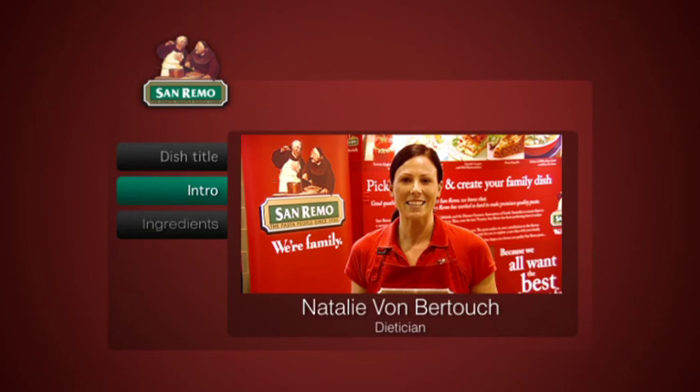Hi, I'm Nat Vomberto here at Carnevale 2012. I'm cooking today with Adam Swanson and we're going to make a wholemeal pasta with capsicum, pumpkin and feta cheese.